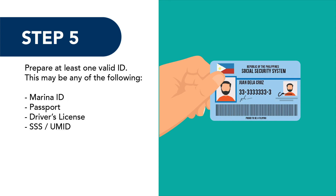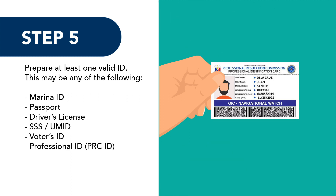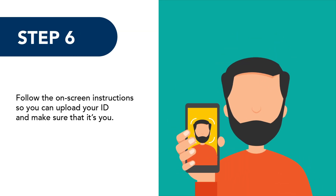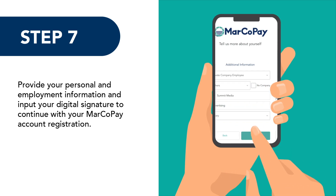Step 5: Prepare at least one valid ID. This may be any of the following: passport, driver's license, SSS or UMID, voter's ID, professional ID or PRC ID, or postal ID. Step 6: Take a photo of yourself and your ID. Position your ID and your face within the provided frame and tap the camera button. Make sure to follow the on-screen instructions.